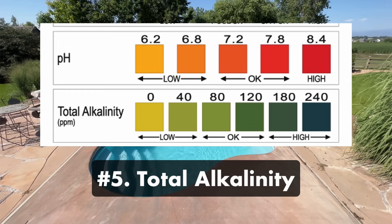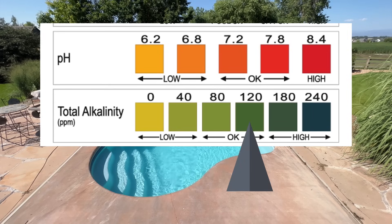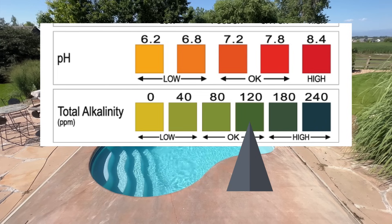Number five: total alkalinity. Your total alkalinity prevents fluctuations in your water's pH levels. Your total alkalinity should be between 100 and 150 parts per million. We recommend keeping it higher, because the presence of alkalinity helps keep your pH in range.